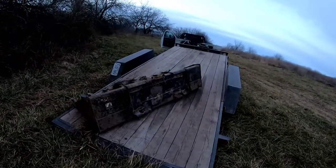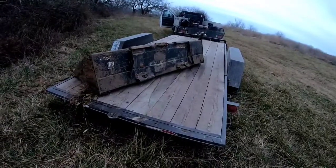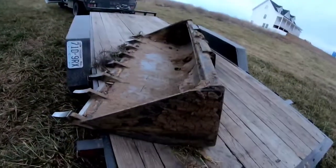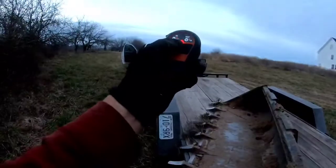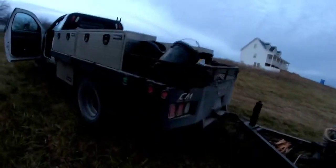Now you guys understand why I call it the best trailer ever made. These controllers aren't working very good — I wonder if they need new batteries. Let's get a pry bar and pry that over.